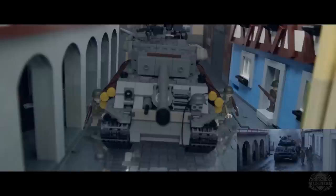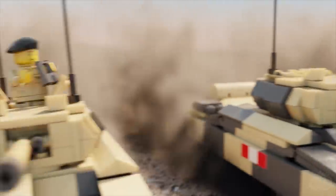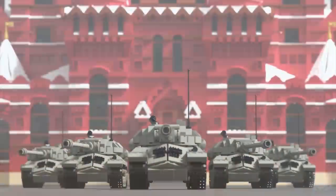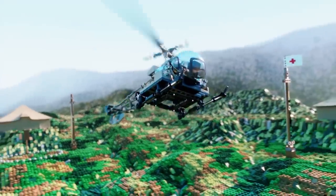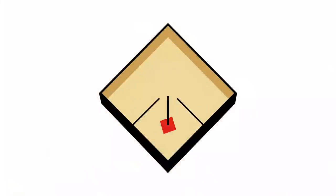Brick Maniacs, welcome back to another episode of Brick Mania TV. Hey Brick Maniacs, welcome back today here on Brick Mania TV.